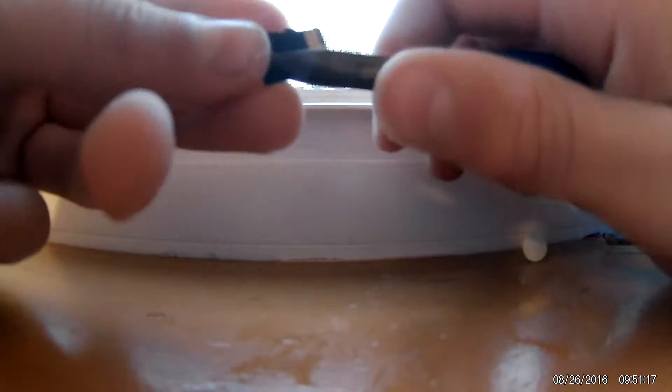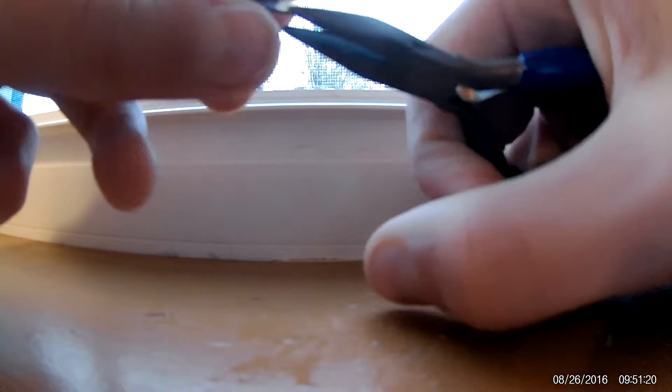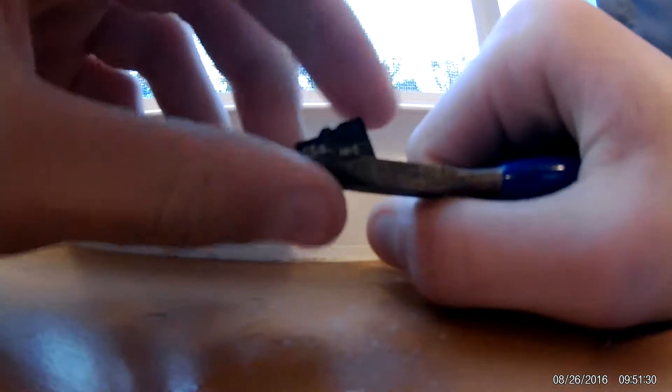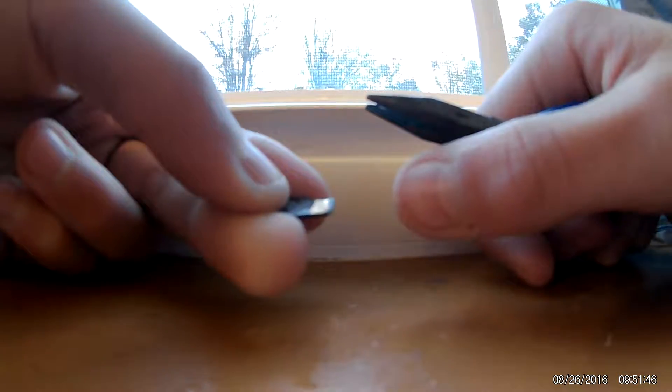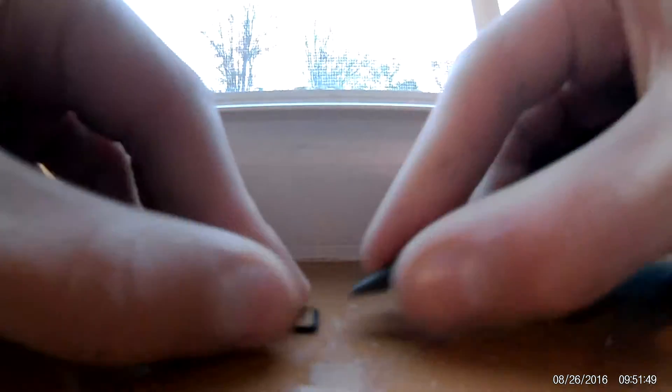Now our next thing on the list is to mangle it with pliers. We're going to squeeze the hell out of this. It does not have any cutters on it, so it's just like a cool little mini craft thing. Oh, I can hear the crunch in there. I broke the side. Yeah, that's pretty messed up — not very swell.